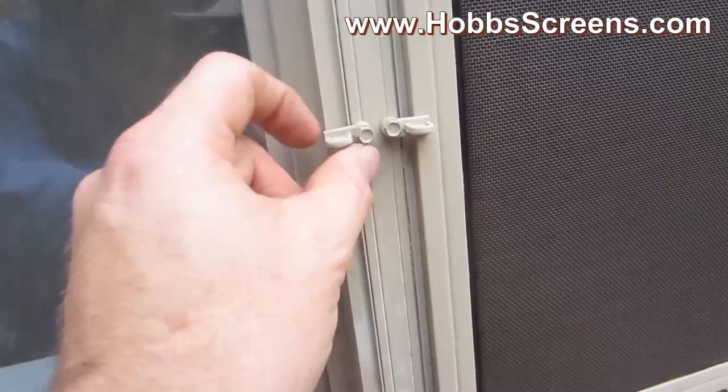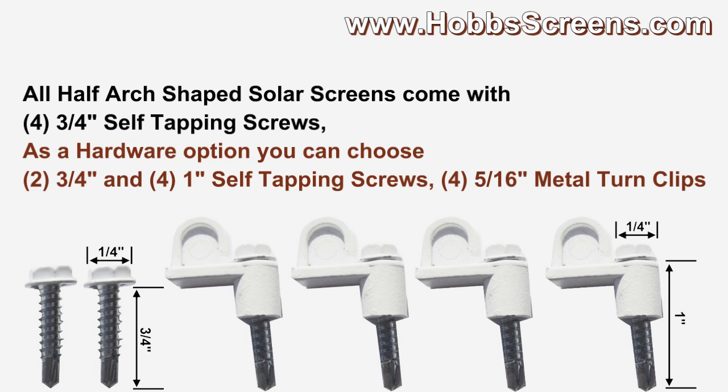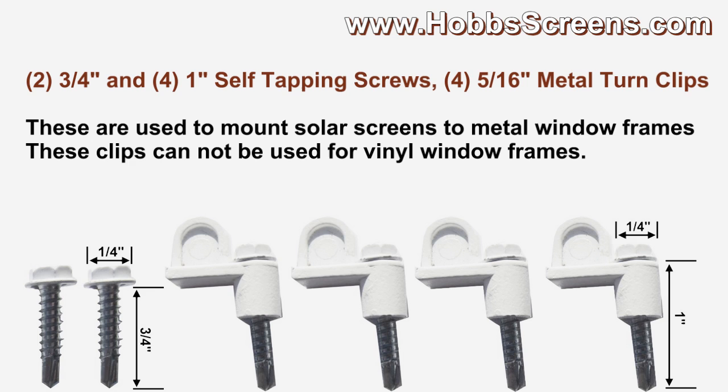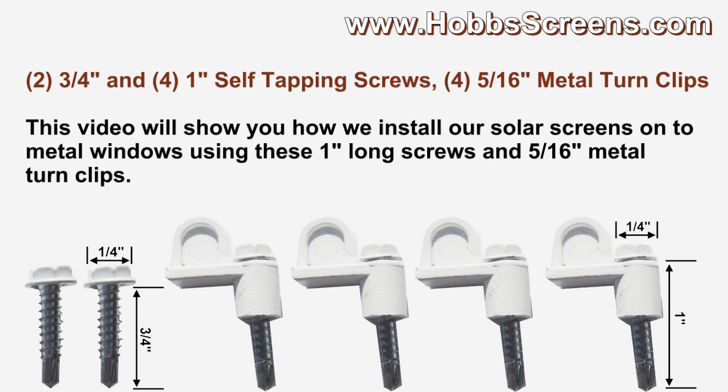The default hardware option for a half-arched shaped solar screen is four three-quarter inch self-tapping screws. As a hardware upgrade, you could choose two three-quarter inch and four one-inch self-tapping screws with four five-sixteenths inch metal turn clips. These are used to mount solar screens to metal window frames — they cannot be used for vinyl window frames because you cannot torque the screw and clip down tight enough to hold for the years to come.